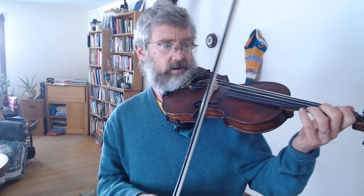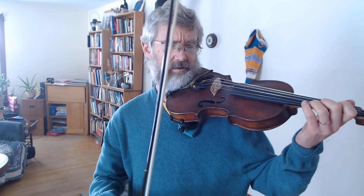Here we are with the A part. We haven't added in the pickup notes yet — they're going to be a slur of two notes so that we do it the same every time. The first ending and the second ending of both the A and B parts have slurs in them, so we want to start with a slur too. This is now a run-through of the A part, starting on those pickup notes.